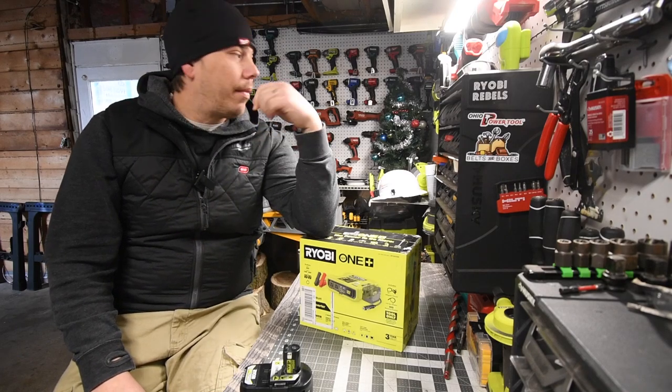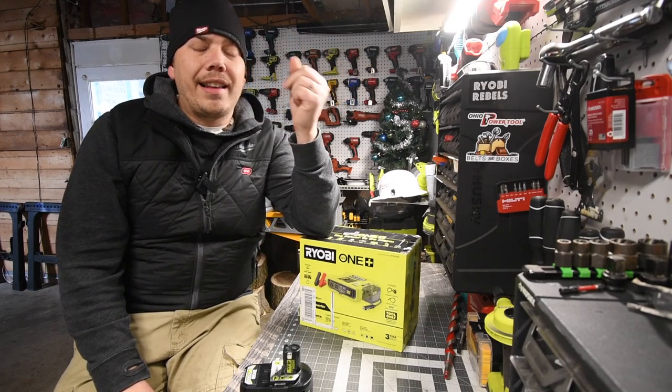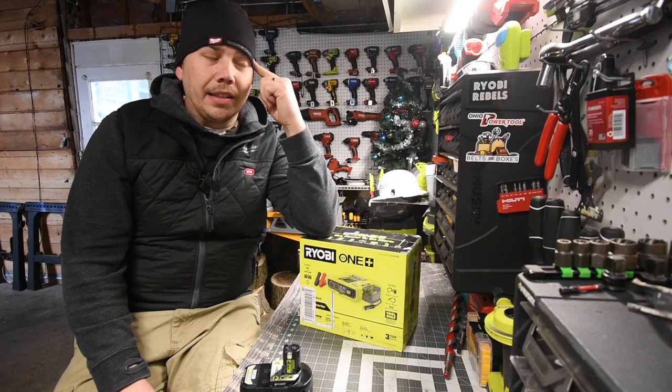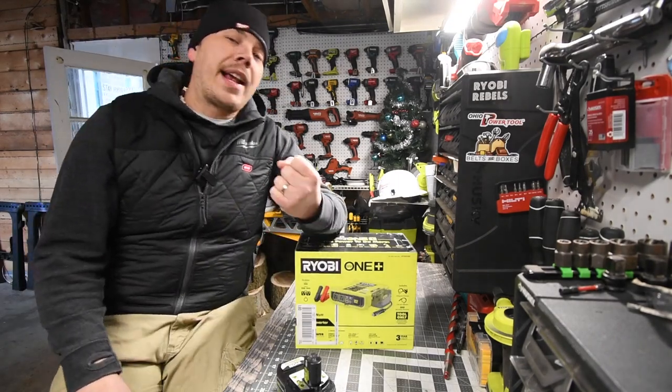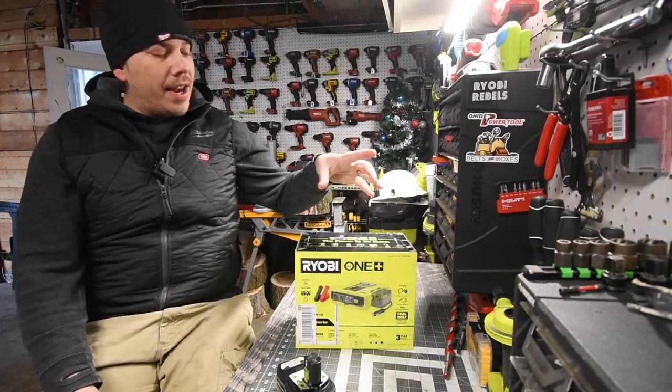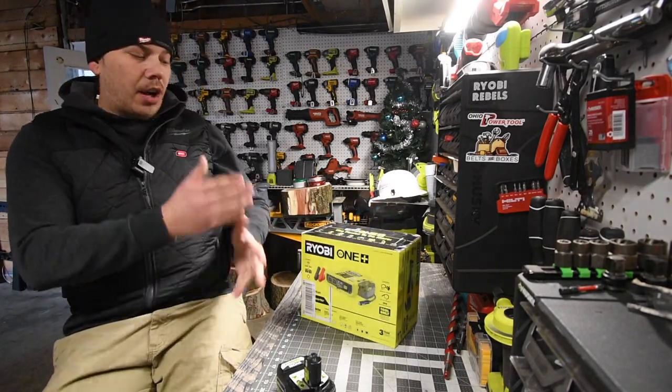I'm sorry I have been slacking on the latest and greatest tools from companies. Let's get into this, let's unbox this and test it out. Today on Making Tools we are going to go over the brand new Ryobi 800 watt power inverter. This thing is awesome — it's also a jump starter.